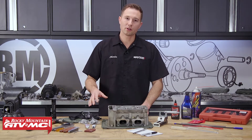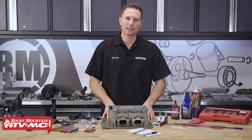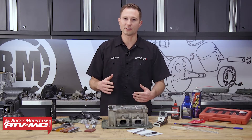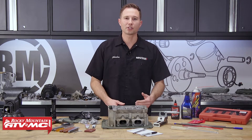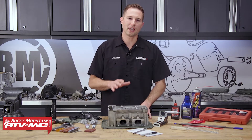And we're going to install some new valve stem seals. Now this cylinder head came out of a 2014 RZR XP 1000, but the process will be similar for all the RZR XP 1000s. Just make sure you refer to your model-specific service manual for more information and specs.